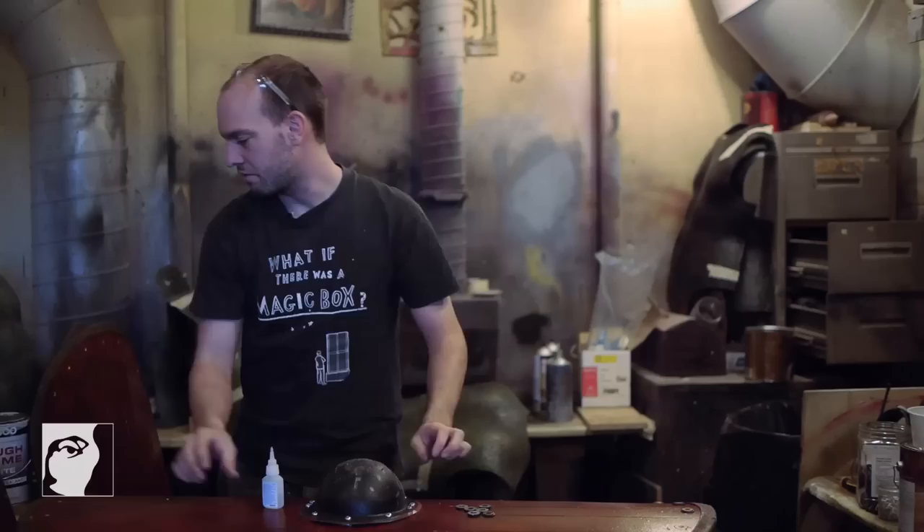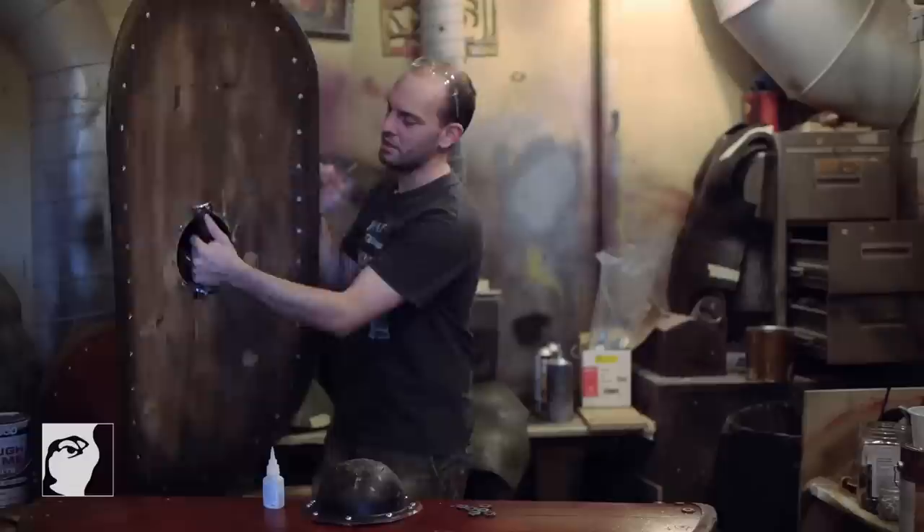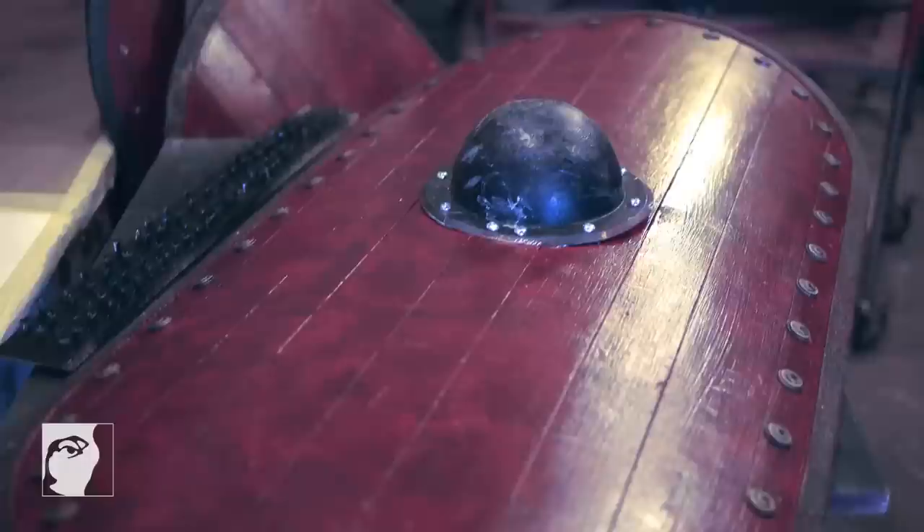On the back side of them there's a handle where you can just pick it up, and your other hand is free to use a sword.